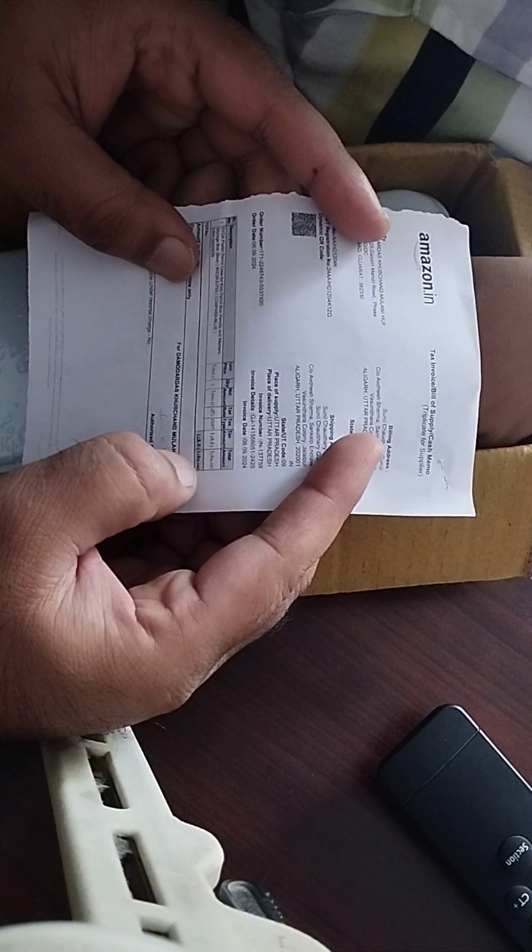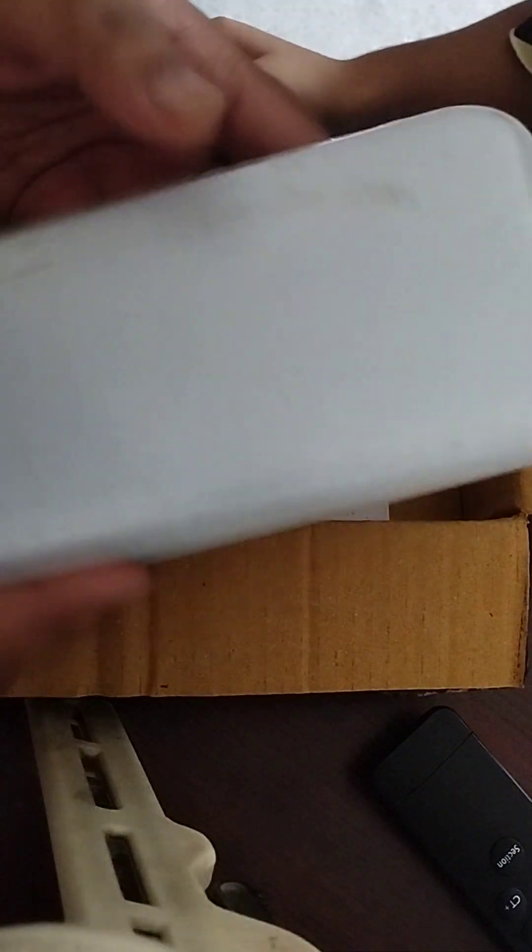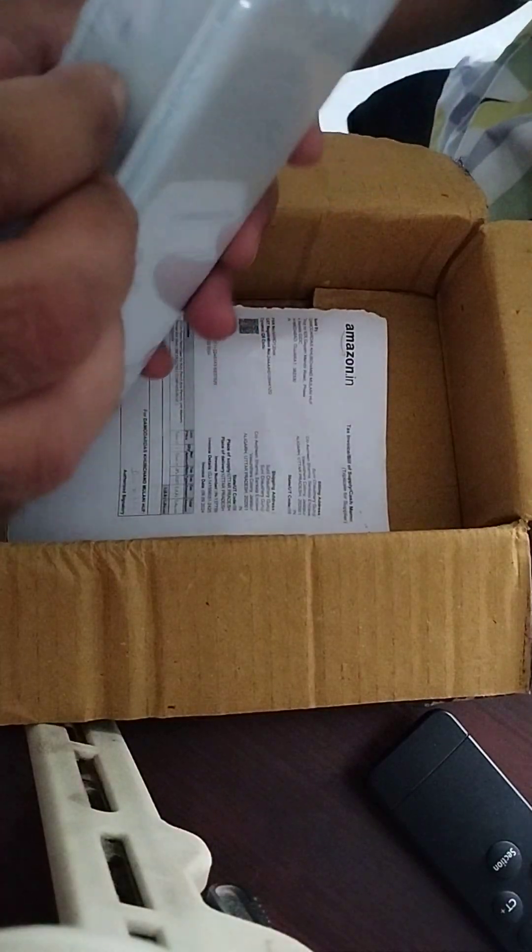Yeh box jo hai, one eighty nine rupees ka hai, okay, so 189 ka hai — affordable hai. Normally geometry box market mein bahut mehenge hote hain, but yeh kaafi affordable hai. Dekhte hain kaisa hai.